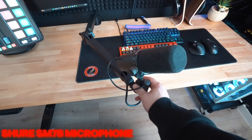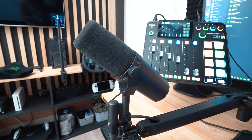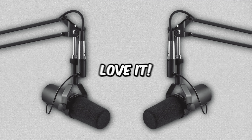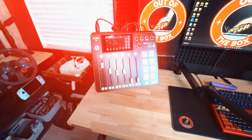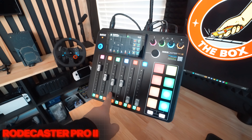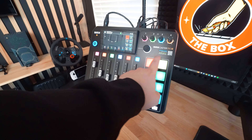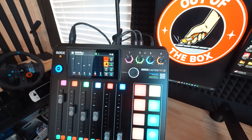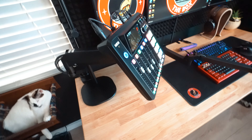I use a Shure SM7B microphone attached to a low-profile Elgato mount — for my ears this is the best microphone on the market and I absolutely love it. The microphone and all the PC audio is routed into my audio interface, which is the RØDECaster Pro 2. It features six audio channels with physical sliders, soundboard buttons, and input from four different microphones simultaneously and separately, which means it can be used to create YouTube videos or podcasts with ease.